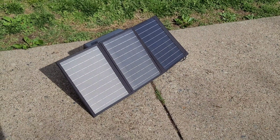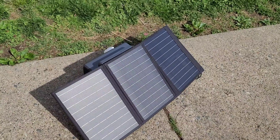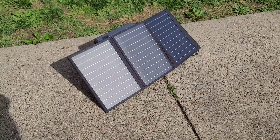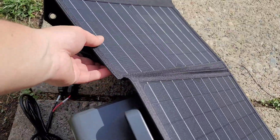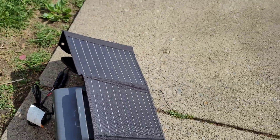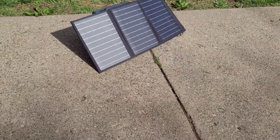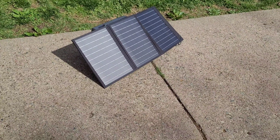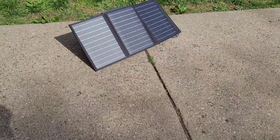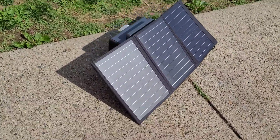I don't have the solar panel set up perfectly pitched or anything like that — I just have it thrown on top of the unit just for now, just to do some testing. But I can say honestly it's been hitting anywhere from 15 to 20 watts, which is actually pretty impressive because it's a 30-watt solar panel and everyone knows you're never going to see a full 30 watts.